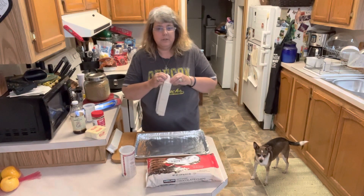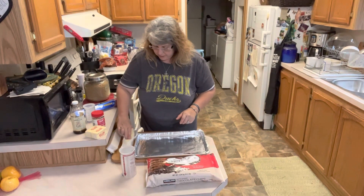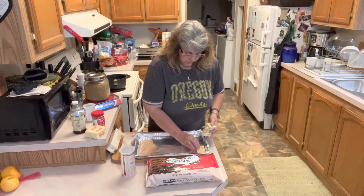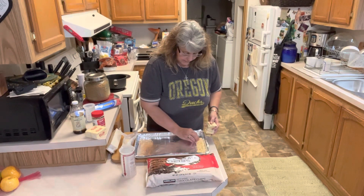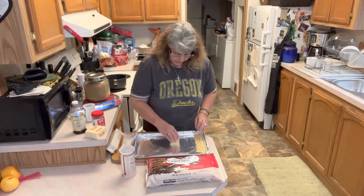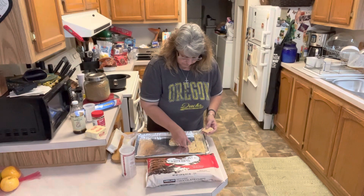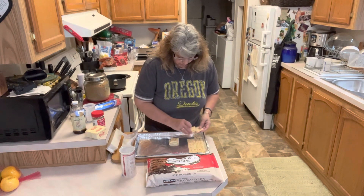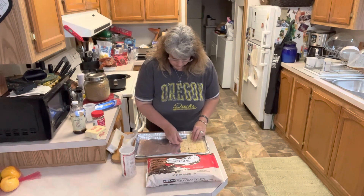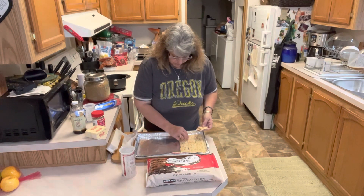We're going to put down 40 saltine crackers. You want to make sure that your crackers are going down in an even layer with no overlapping. Make sure that your crackers are full-size crackers, not bits and pieces, because if you have broken crackers the toffee is going to drip down and make a mess. So you want all of your crackers in a single layer. If we end up with a broken cracker, we'll just set it aside. This makes a really pretty edible gift in your gift boxes.